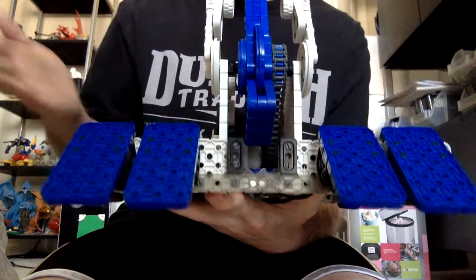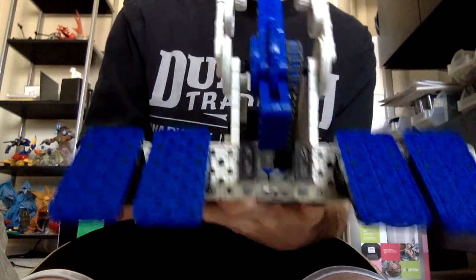Hello YouTube, back in the next BattleBots review, and today I've got the VEX Robotics BiteForce kit, and it's a massive kit.